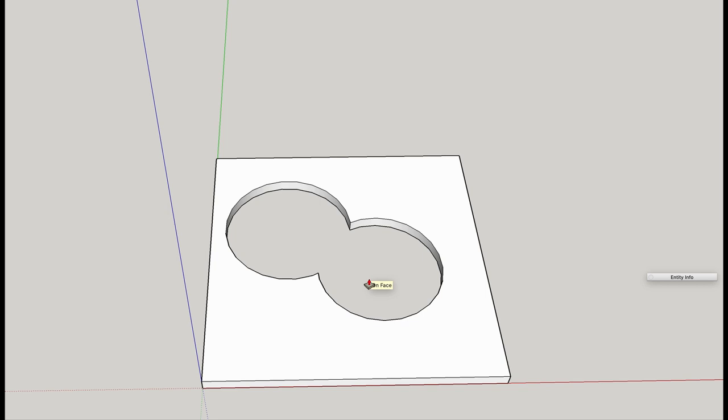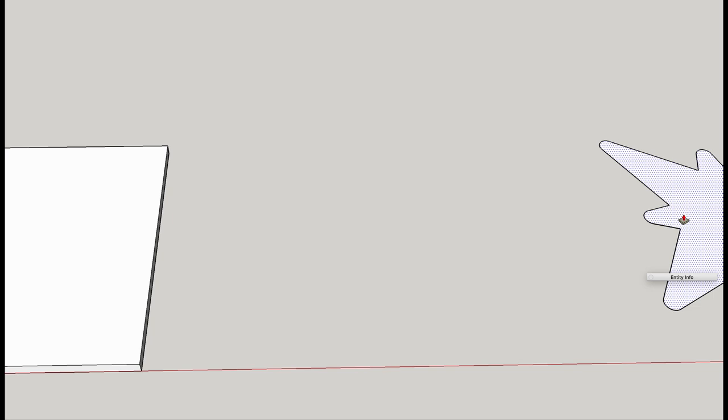Got to use the push-pull tool. It's pretty quick to make your pattern rather than drag you through how to draw, because you may use a different tool. I've already got a pattern here made up, one that's got some interesting lines to it, that I'll simply place on top of our base piece.